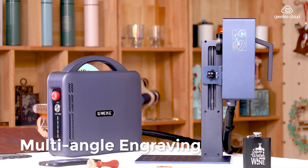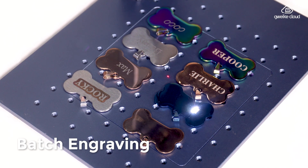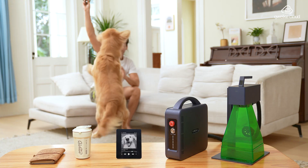Engrave from different angles with effortless batch processing to bring all your ideas to life. Sets your business apart — the Gwik G2 Pro, your perfect engraving companion.